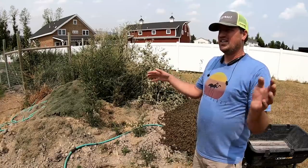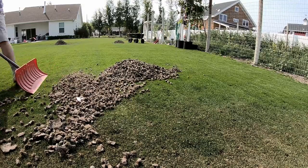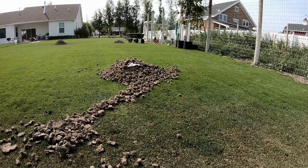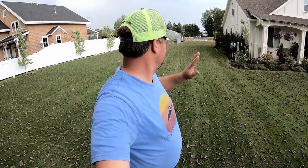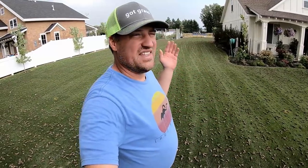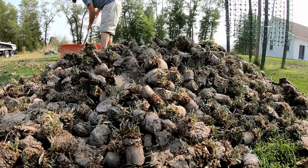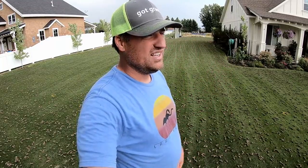I just finished the aeration — I did one side this morning and then this whole other section just now. That machine goes super slow, but I finally got it done. This section alone took maybe two or three hours to plug because the machine is so slow. It's worth it though, and it's going to look great after I put the sand on. The steps are: core aerate, gather the plugs, put the sand down, then drag it in. The sand will come about next week.